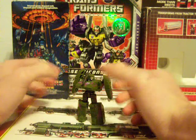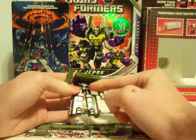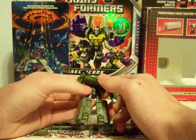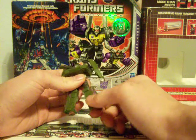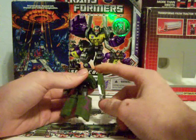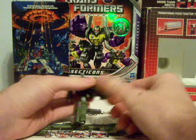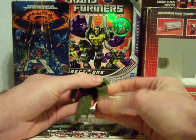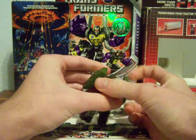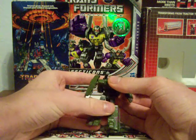He keeps most of the same paint scheme from the last mold, although now bits of gray and silver have shown up. I don't really understand the green with purple paint scheme camouflage. For articulation, he can spin at the arm 360 degrees, he's on a ball joint at the hip, and he has a knee joint. The head can turn without hitting the cannon on the arms. So that's Megatron.